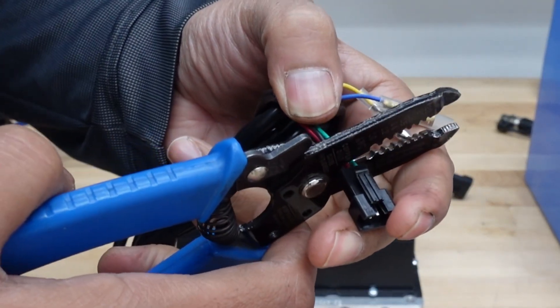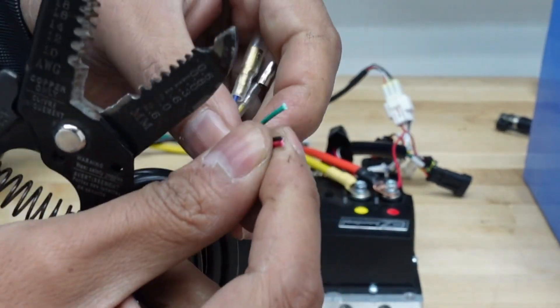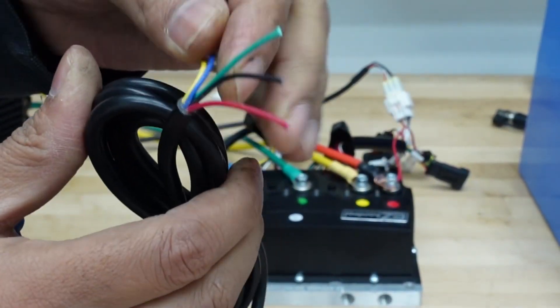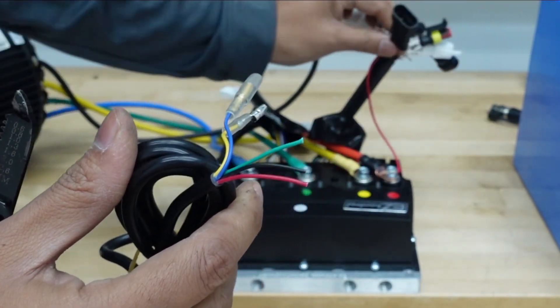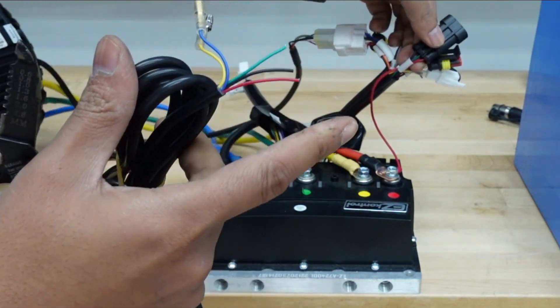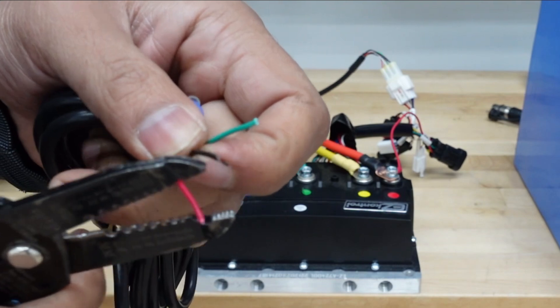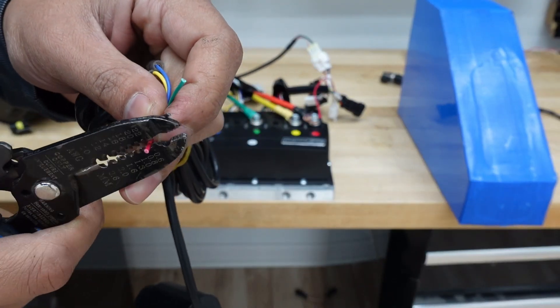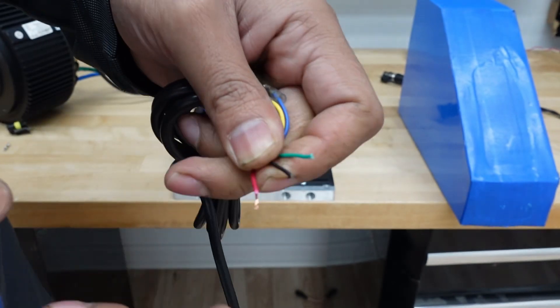To make a plug for a twist throttle, start by cutting off the old plug and stripping the wires. The good thing about the throttle we sell is the wire colors are the same, so you'll be connecting to the three-pin plug on the controller. Colors are the same — black, green, and red — they go to the matching colors. On any universal controller, just verify which color is which.